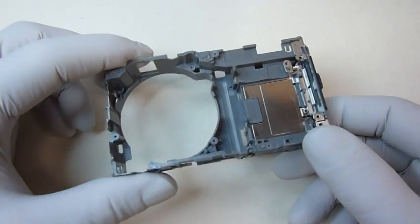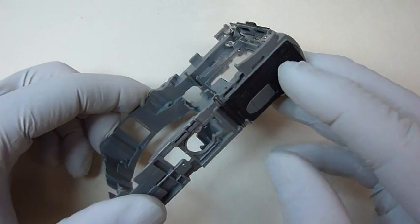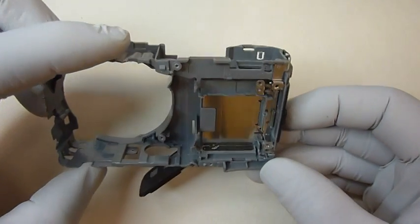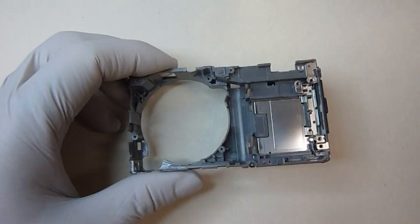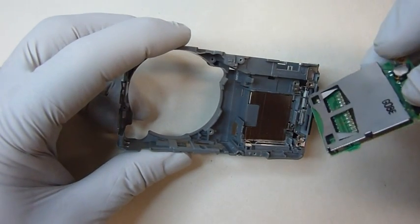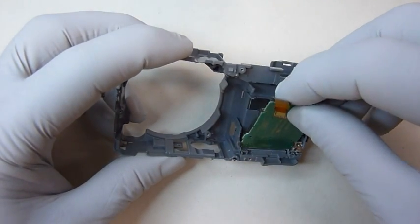And that's everything. Now we'll put it back together. Let's go ahead and get it back together.